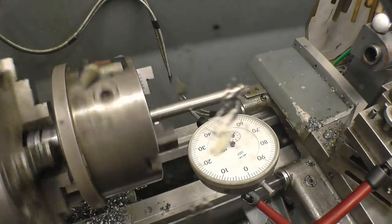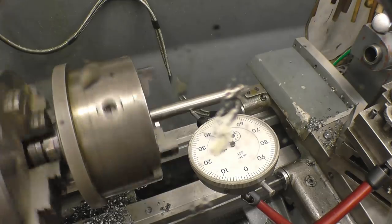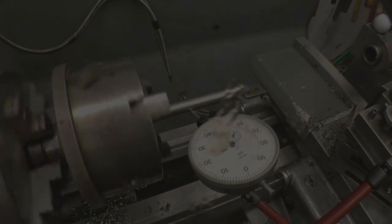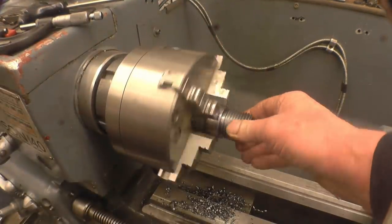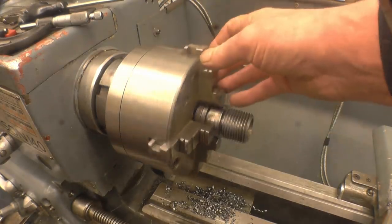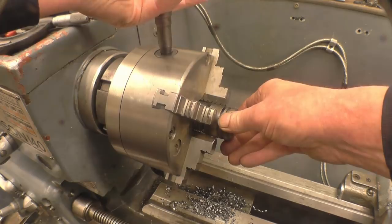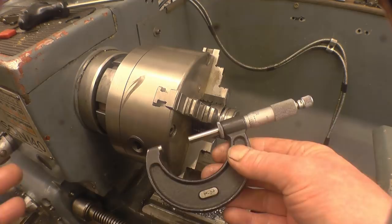I haven't actually checked the runout on this chuck before because it came on a dividing head that I use. It's got a good fourth one — that's not bad for a three-year-old chuck, especially when it's had as much use as this one has. Right, so I'm happy with the thread. The next thing I need to do is turn that end down to dead-on one and a half inch, which will be the gauge for the actual. In last week's video I showed setting this micrometer up using a test piece.